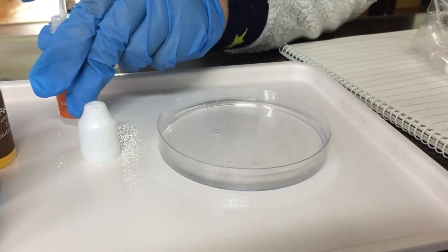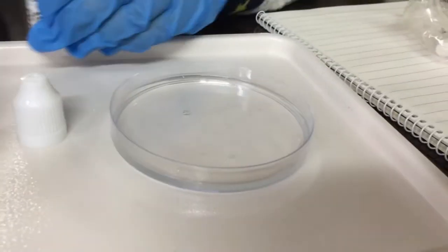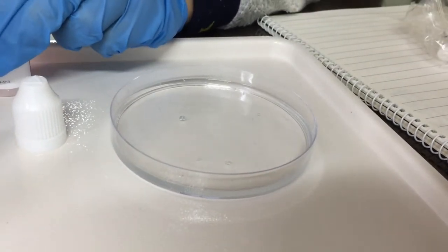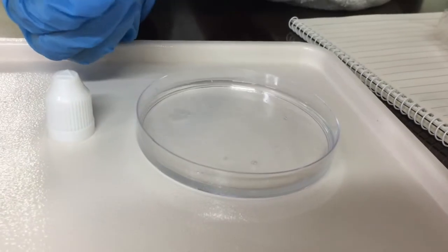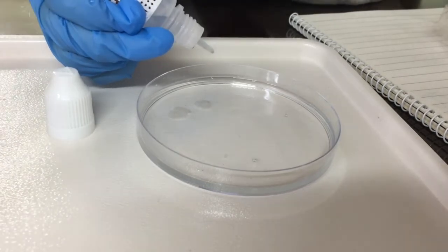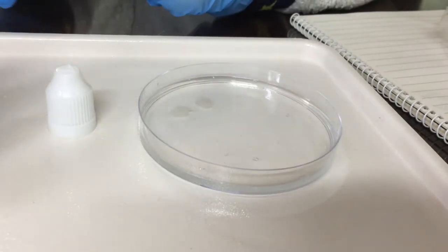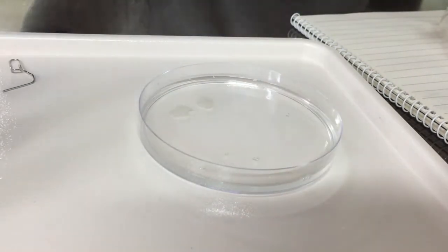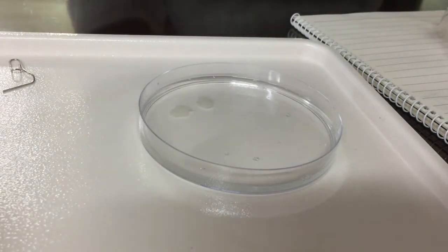I like more — more is better. One, two, three, four, five. I think it would be better if we keep all five drops around the same area. Okay, that one's done. Put the cap back on. I'm doing it so our chemist can continue his experiment.